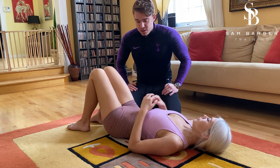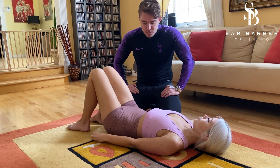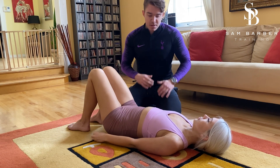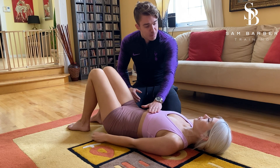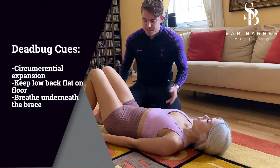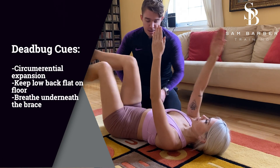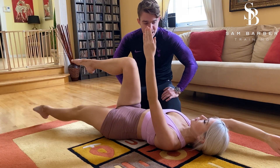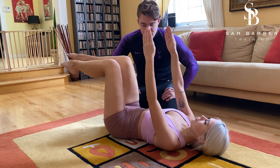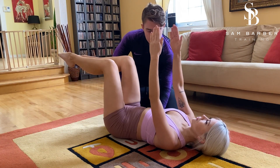The final thing we're going to do now is introduce a movement pattern — we're going to do a dead bug, which we've done before. I want you to take a full exhale — fully exhale — good. We've seen the rib cage come down, and now we want to keep that set. Breathe in through the nose with circumferential expansion, bring those feet and hands up, then extend one hand while keeping that brace the whole time — breathing underneath. We'll make sure that low back stays flat.